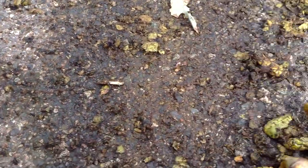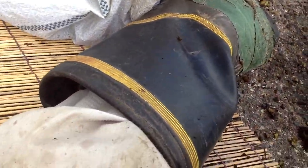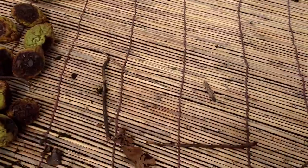And all this stuff here goes into here. So I'll just kind of show you. It goes pretty quick. There it is. There is the nut. Pretty much done, and goes in the bucket. That's it.